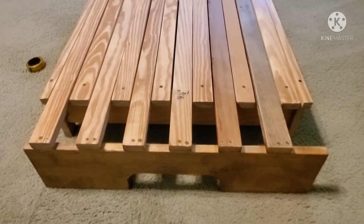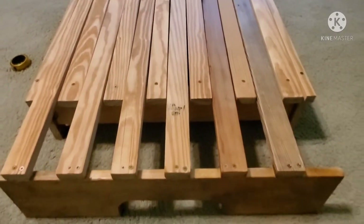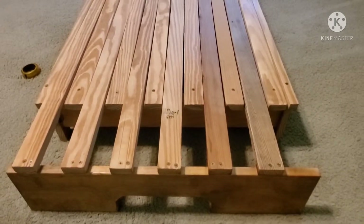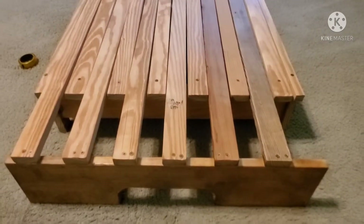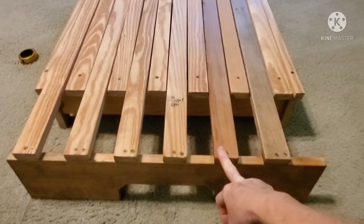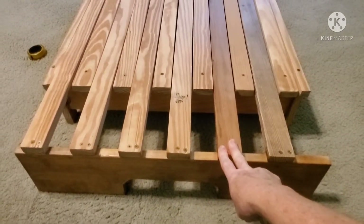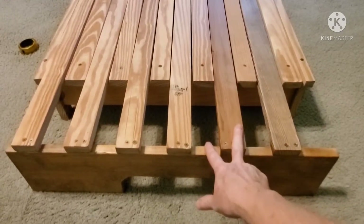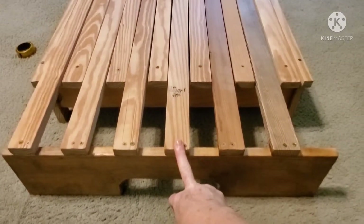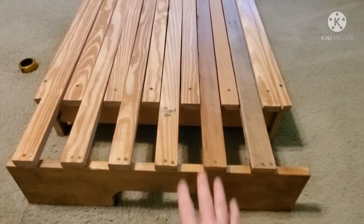Today I'll show you how I built the platform for the bed in my Suburban. I used only wood I already had on hand — I didn't have to buy anything. The wood isn't perfect but it works fine. These were former bed slats we weren't using, thrown in the shed. They were one-by-fours; I ended up ripping them down to about one and five-eighths to one and three-quarters by cutting them in half on my table saw.